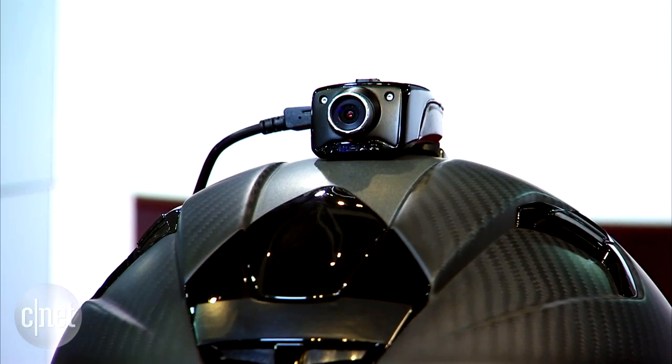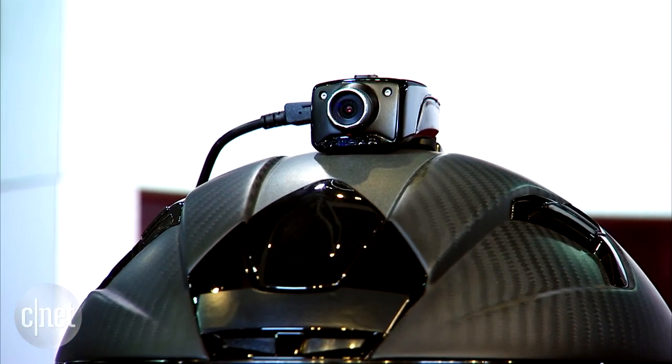If you love skiing, motorcycling, or adventure sports, you'll know that you probably want to document all your thrills and spills. But maybe a GoPro or an action cam is not up your alley. This is where the Fusar Smart Helmet system comes into play.